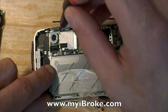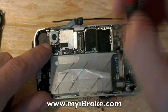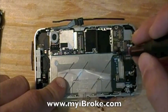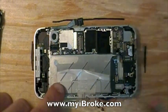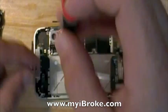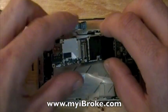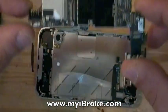We have one more screw here in the back by the vibrate motor. Now as long as your SIM card has been removed, we should be ready for pulling the board. Let's make sure we have everything pulled — there's one more screw here; use your flat head screwdriver for this one. Now you can pull the board. There's your motherboard.